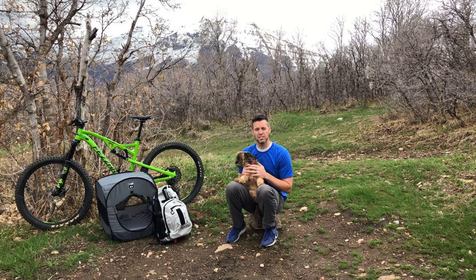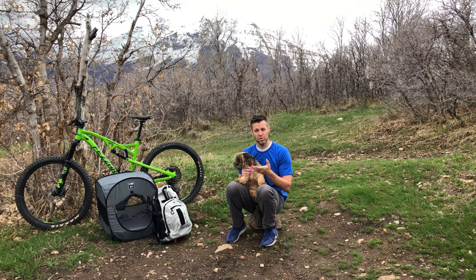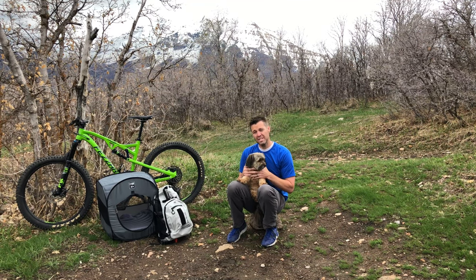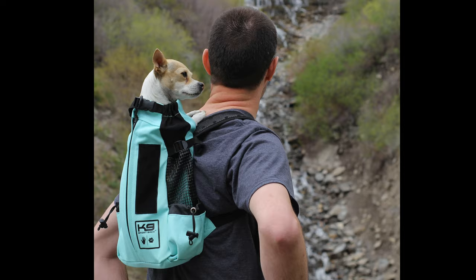Hey guys, Joseph and Daisy from K9 Sport Sack here. One of the most frequently asked questions that we receive is how to get the proper sized K9 Sport Sack for you and your best friend. Because there is no consideration that's more important than that, we decided to make this fun little video to show you how to get exactly the right size so you and your best friend have the safest, most comfortable ride possible.